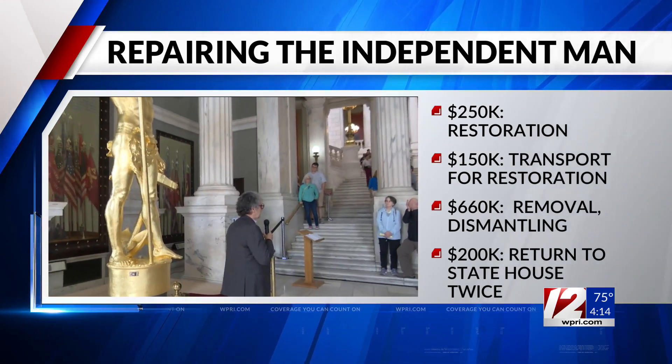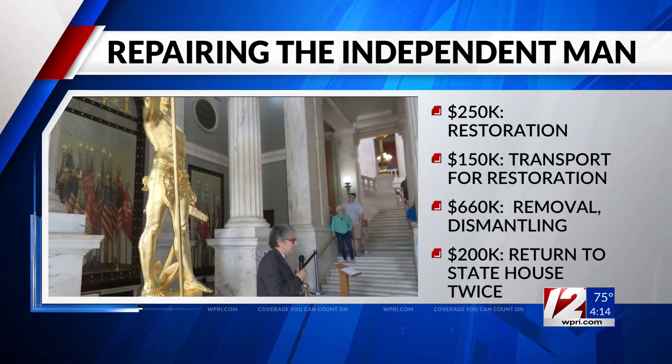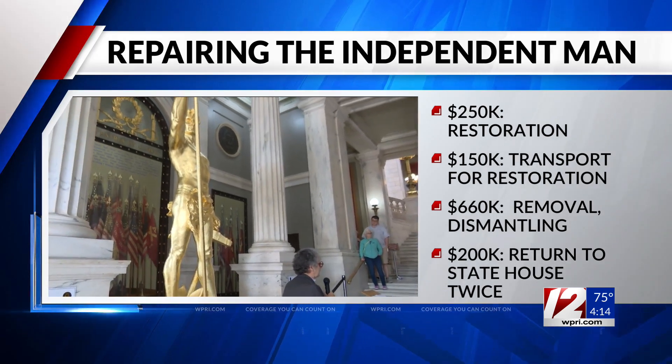$200,000 to bring the statue inside the statehouse on two separate occasions. On top of that, costs to repair the marble base and return him to the dome are still being determined.